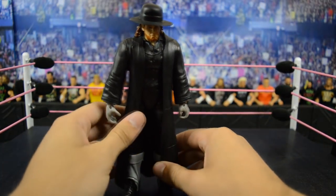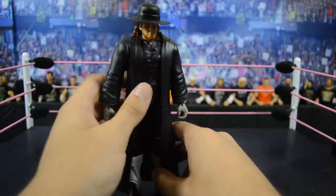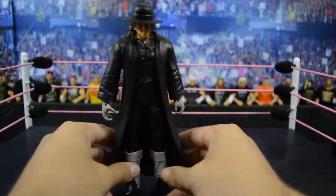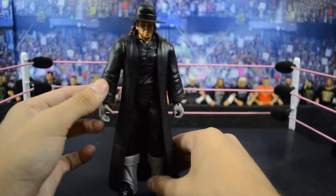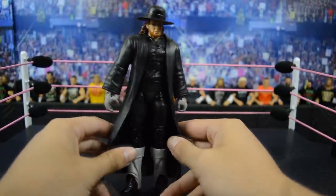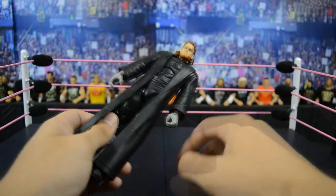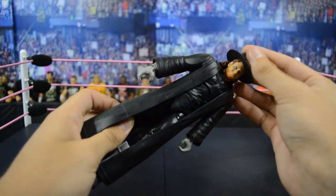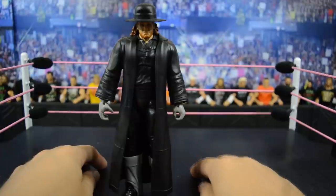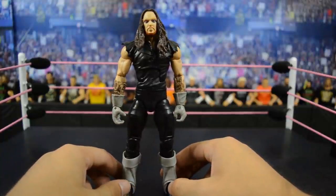Starting out first, we have this WrestleMania Heritage Elite Undertaker based off of his WrestleMania debut at WrestleMania 7 when he fought Jimmy Superfly Snuka. At first glance this figure does look a bit dull, but that's the exact way he looked on that night — it's got to be black and gray, that's just the way it is. I hate that they included this rubber mold jacket because they're really difficult to remove and hinder articulation. I do like the Entrance Greats figure more because it comes with the tie and a more detailed head scan.